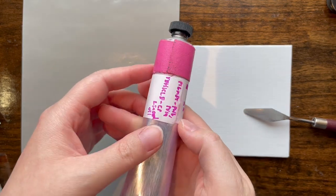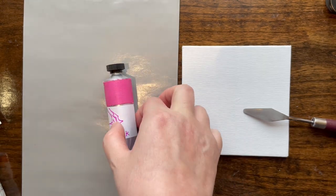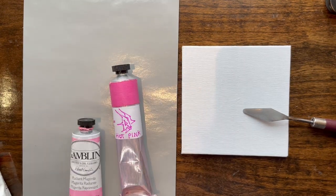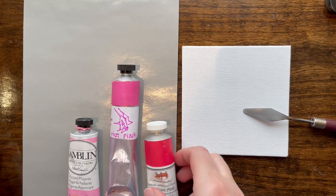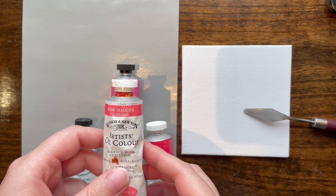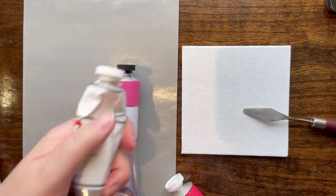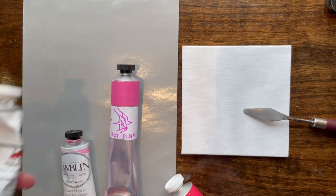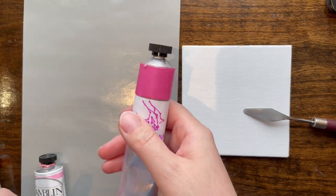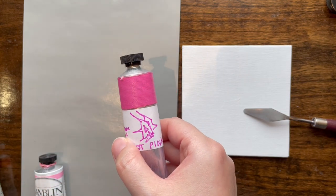We've got the hot pink from the Barbenheimer thing and we're going to compare it to Gamblin's Radiant Magenta, Michael Harding's Brilliant Pink, and because I had it, a good old Rose Madder Genuine. There's a Rose Madder U and I have it somewhere but can't find it, so we're going with the real thing. We're going to mix each with a little bit of Titanium White and see what we get. We'll start straight up with Ryan DeMarie's — I'll also link his shop in the description.